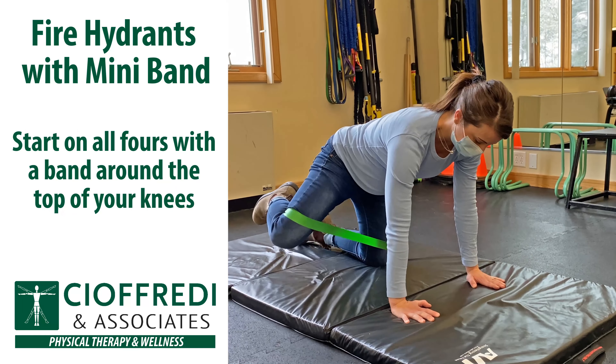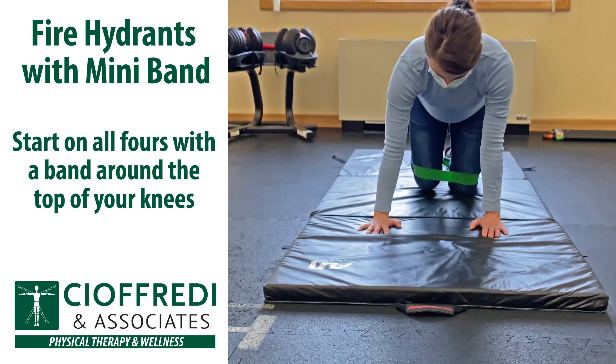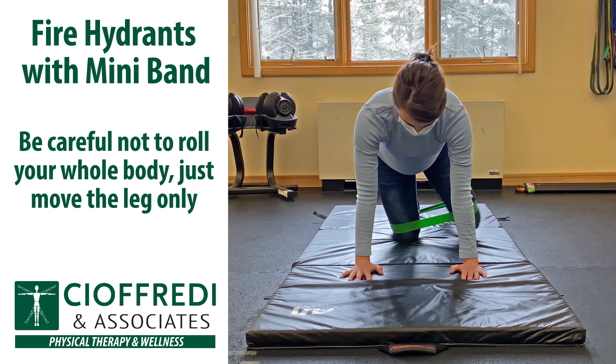Another great exercise to keep your hips strong and stable during pregnancy is fire hydrants with a mini band. Start on all fours with a band around the tops of your knees, keep your back flat, and lift one leg out to the side at a time. Be careful not to roll your entire body — just move the legs only.